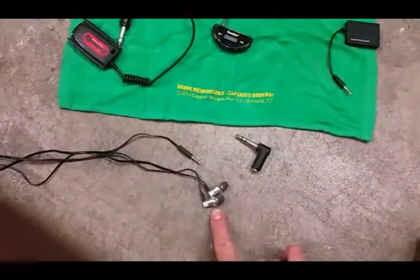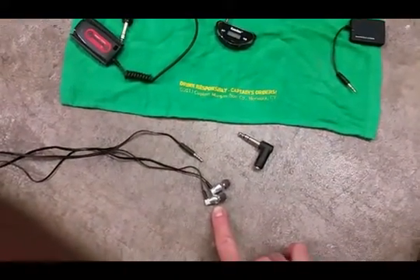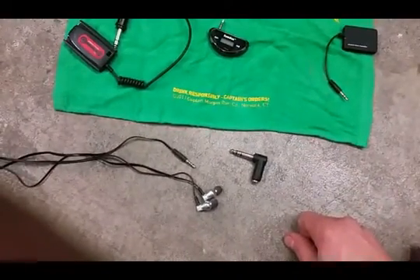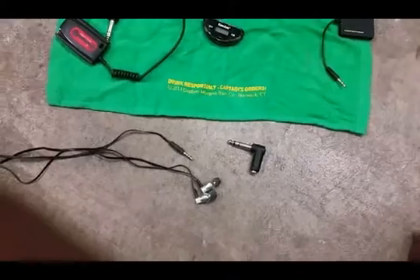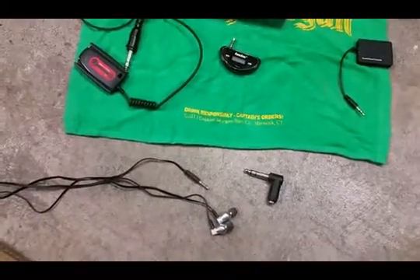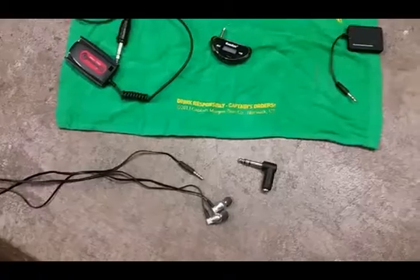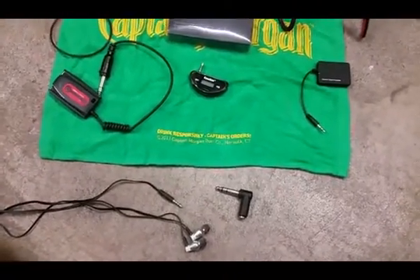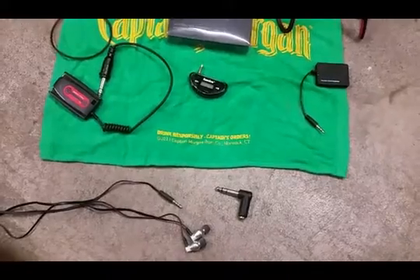One quick tip to add: what I carry on me in case my headphones go down is a set of earbuds and the 90-degree adapter. If you aren't close to your vehicle and don't have a spare set of headphones, it's a quick and easy way to get out of a bad situation. Thanks for watching and we'll see you next time.